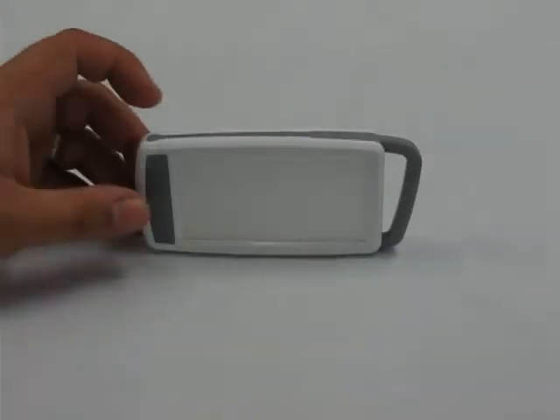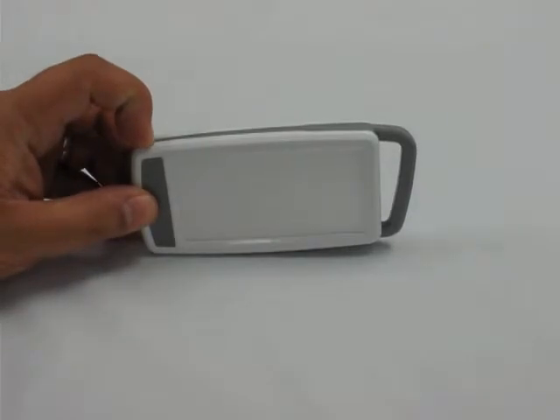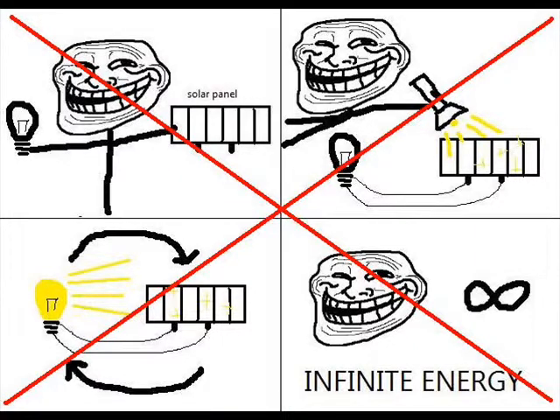The SRC-02 also doubles as a solar flashlight. Get your logo printed on the light panel for maximum effect. Brilliant! Just don't try to charge your phone off its own light — physics doesn't work that way.